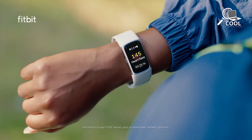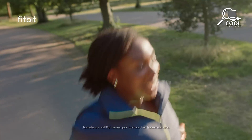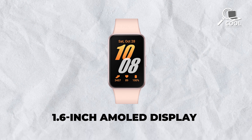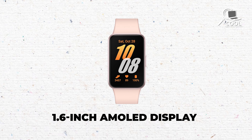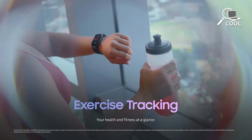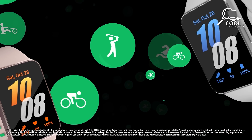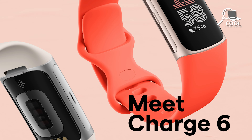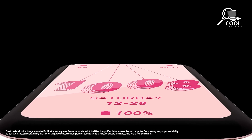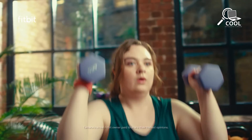The Fitbit Charge 6 is more compact and simple, perfect for people who want a low-key but useful device. It uses materials like aerospace-grade aluminum and tough Gorilla Glass 3, making it lighter and fitting with the trend of eco-friendly materials. Both trackers keep it simple with just one button for getting around. The Galaxy Fit 3 has a 1.6-inch AMOLED display that's bright and clear, and is waterproof for water activities. Both devices offer color options — the Galaxy Fit 3 in Prism Crush White and Dark Gray, the Charge 6 in Obsidian and Coral — and both are water-resistant up to 5 ATM with customizable styles.